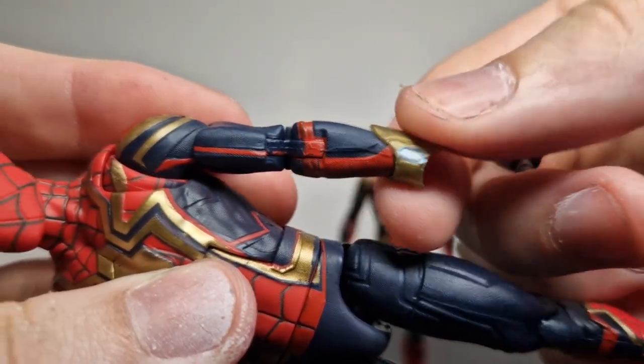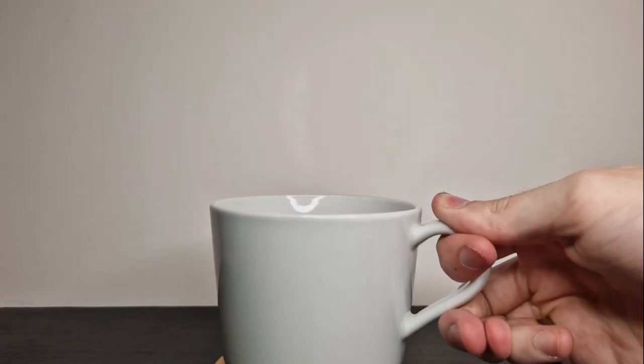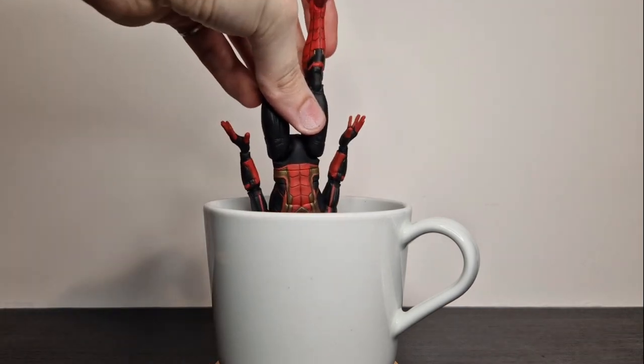One thing worth pointing out: the gauntlets are inaccurate. If you want to do a very simple upgrade, you can just pull those off. Going straight back to basics — hot water, dunk them in for a bit, pop the head off.